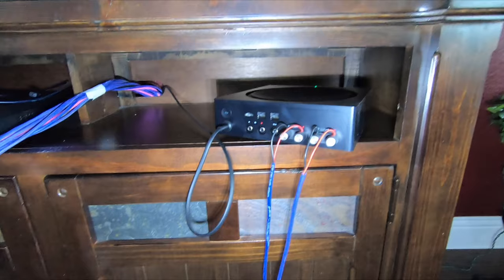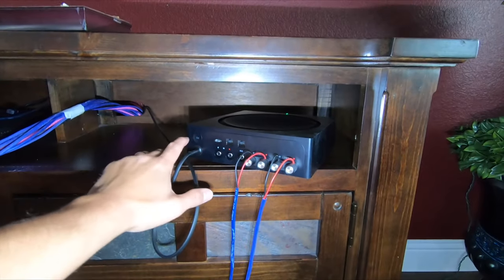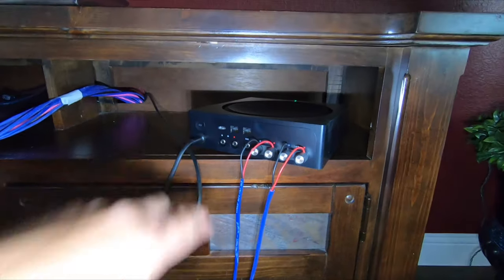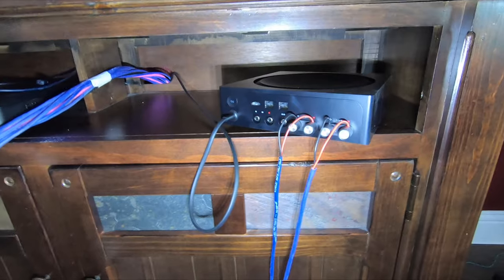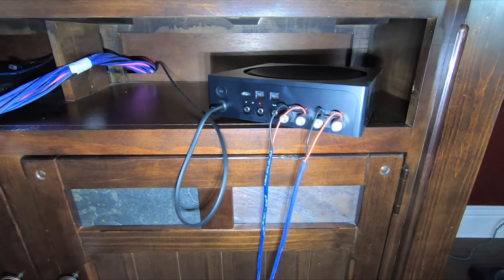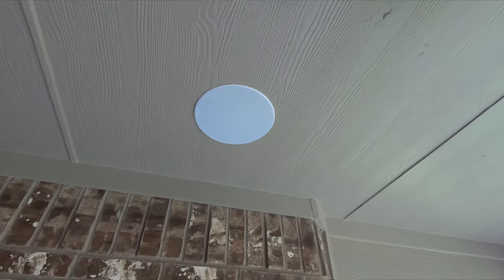The next thing we're going to do is have the customer create an account in the Sonos app. Within a few minutes he'll have an account set up, we'll press this one button, and he'll be online. I love Sonos — takes about no time to set up, probably about 10 minutes in reality. Just finished the install — you can see we've got some audio playing right now. You can go into the app and adjust your bass and treble settings as well.